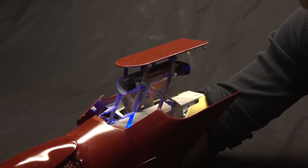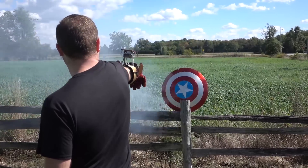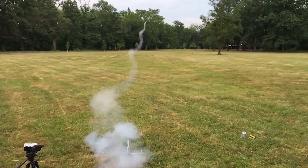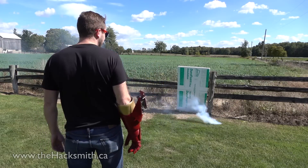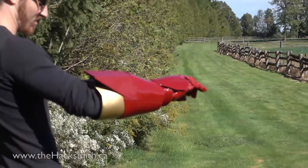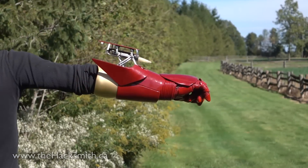So that was pretty awesome. The mechanism works great. It opens and closes beautifully, and the ignition system works pretty much perfectly. The only problem is the rockets are extremely inconsistent in how they fly. In my part two, I tried to make them fly right in tests and they worked really well then, but obviously something changed between then and now. So maybe using some pre-made rockets could help make sure they fly a bit more true, but all in all, I'd say it was a pretty successful project, and it was friggin' awesome being able to throw my arm up and shoot rockets just like Iron Man.